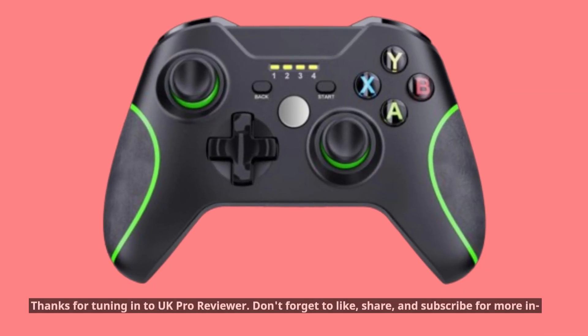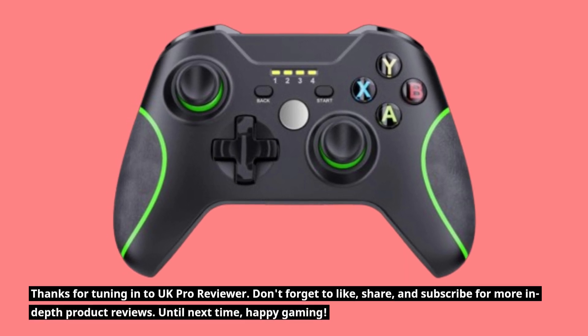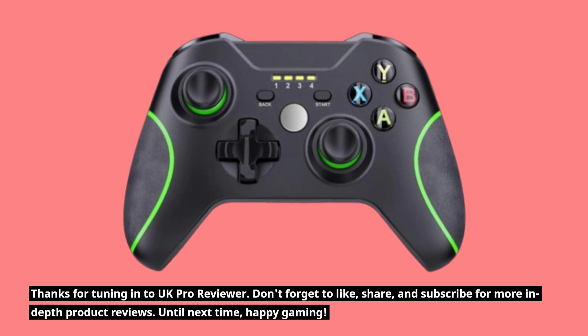Thanks for tuning in to UK Pro Reviewer. Don't forget to like, share, and subscribe for more in-depth product reviews. Until next time, happy gaming!